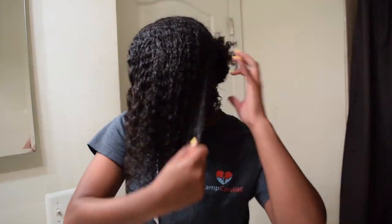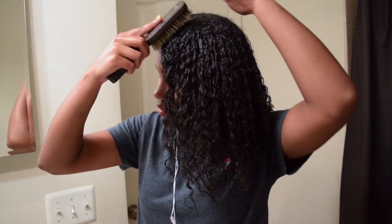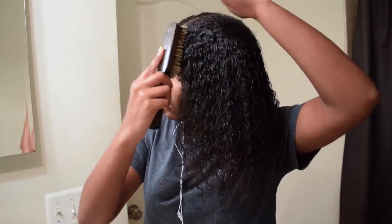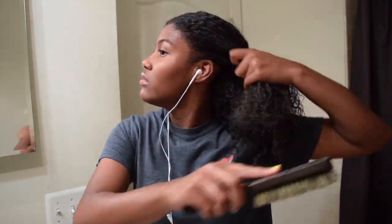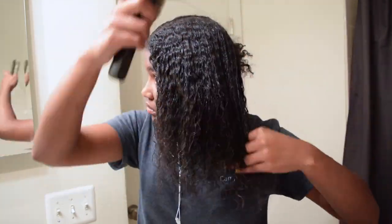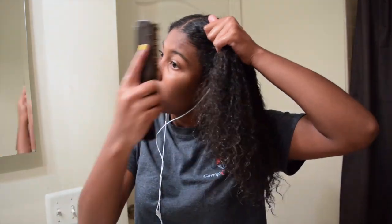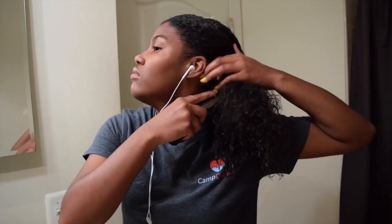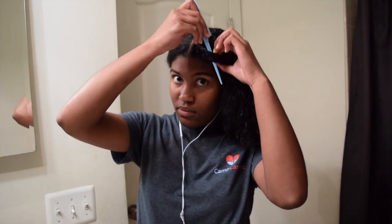Put the excess on the other side. Now I'm gonna take my brush and start brushing it down so it can be really smooth. Then I take a little comb and I split a little section of my hair.